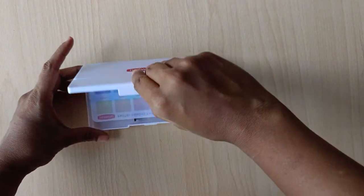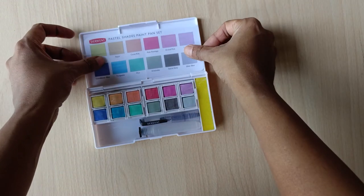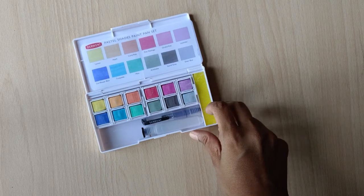This set is considered to be complementary to the Derwent Inktense sets and the metallic paint sets. This is a compact portable set consisting of 12 soft pastel shades, a mini water brush, a sponge and a mixing palette.